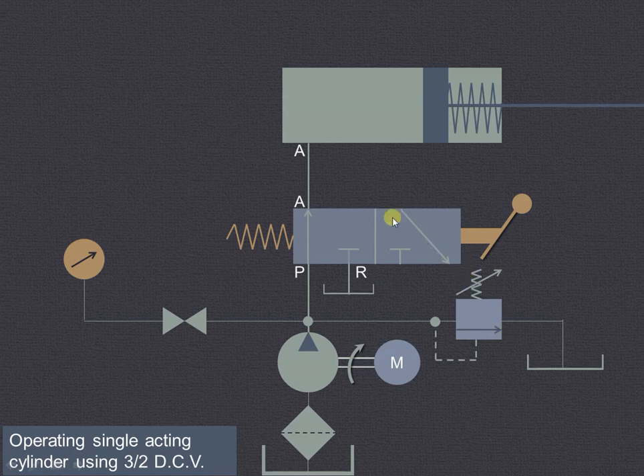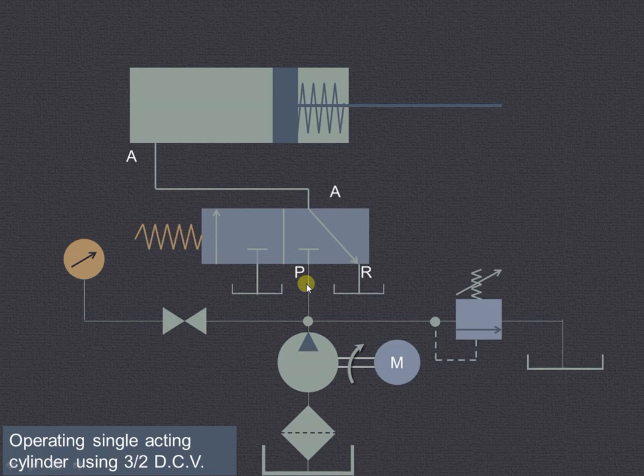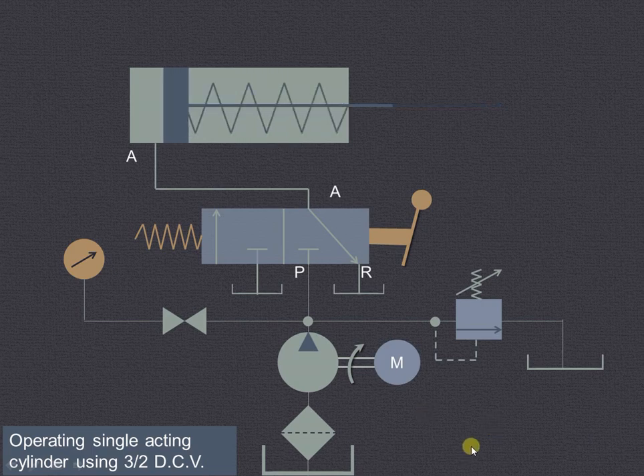The retraction of this particular piston will be due to the spring force, and that will occur when we are in the right envelope mode. In the right envelope mode, port P is blocked and port A is connected to the reservoir R. When we operate the lever to get the right envelope mode, due to the spring force the piston and piston rod will retract and the fluid from the other side will be going through A to the reservoir R.